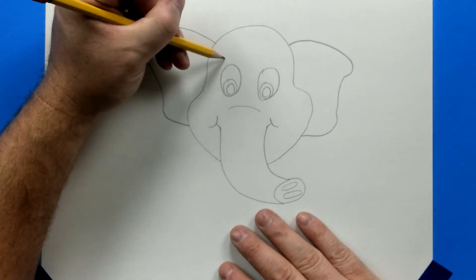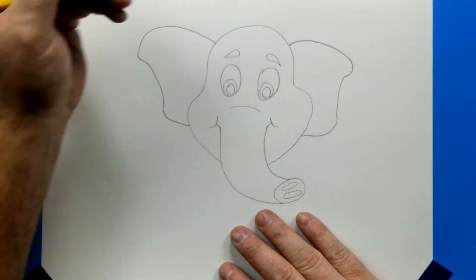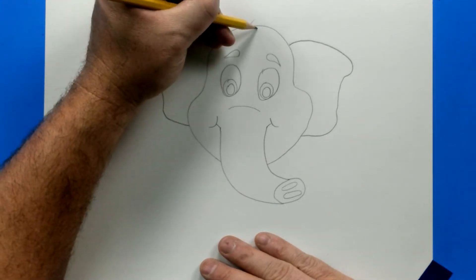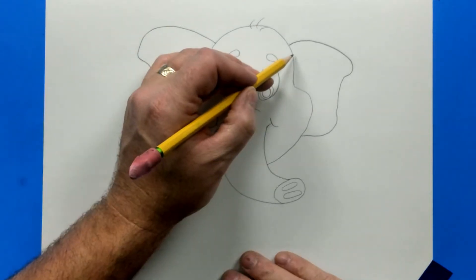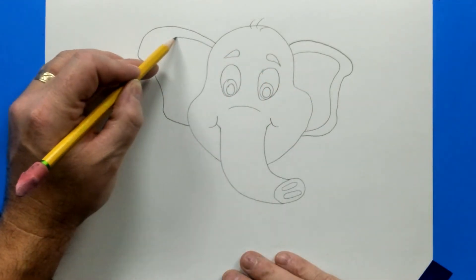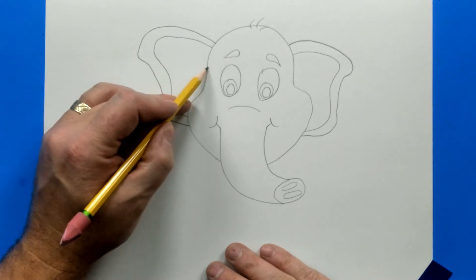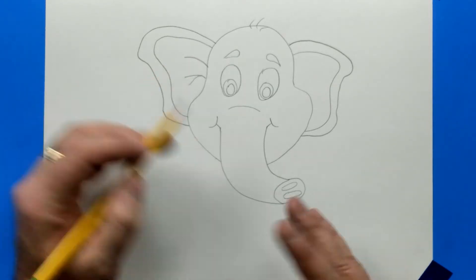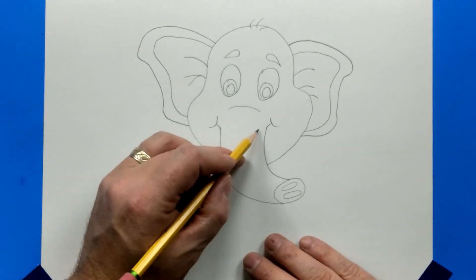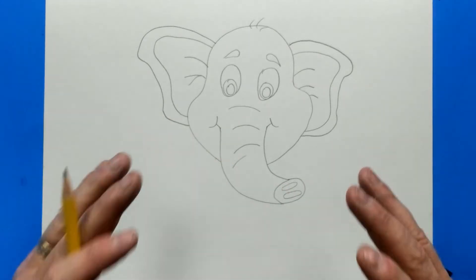Let's add some eyebrows. They have to curve at the end — they start, go up, curve, and then come back, almost like a teardrop running horizontal. Add a few hairs at the top. Then we're going to outline the inside of the ear — do the same thing on both sides, like a mirror image. Whatever you do on the left, you do on the right. Add a few little lines for some interesting details — I did three on either side. Add some lines on the trunk and they're going to be slightly curved, which will help emphasize the trunk being round.